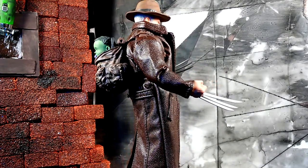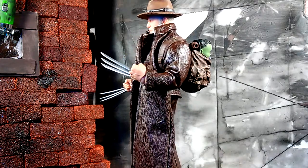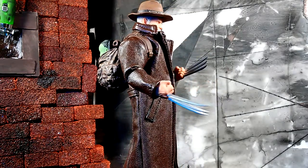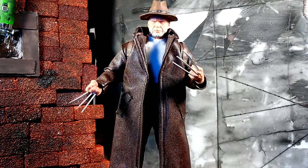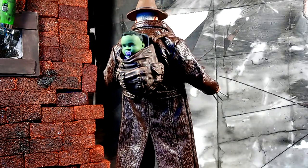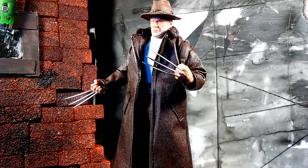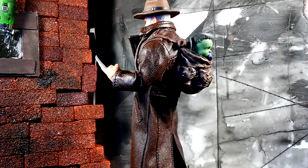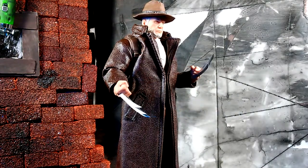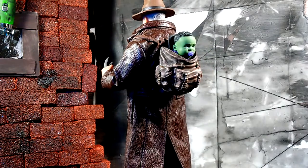Even the claws — not to bring up names, Hasbro, but whenever you get a Wolverine figure out of their packaging the claws are always jacked up and twisted around together. Here with Mezco the claws look just perfect. Bear in mind they are plastic, not metal — that's probably the only gripe I have. You're paying 80 dollars for this Logan figure and the least they could have done is put little metal pieces for the claws.